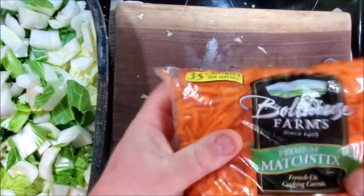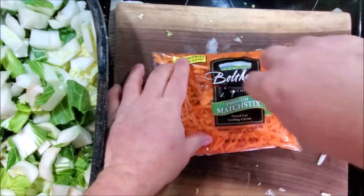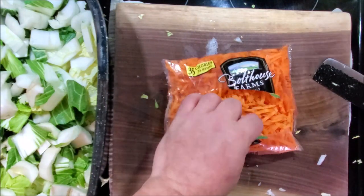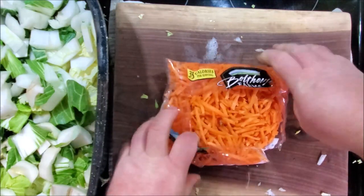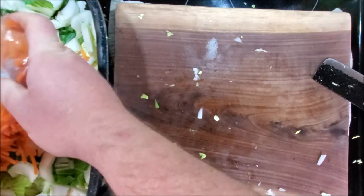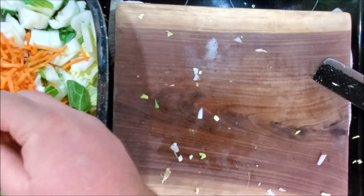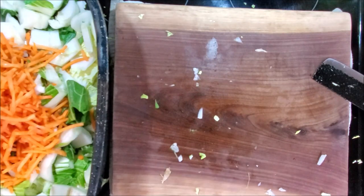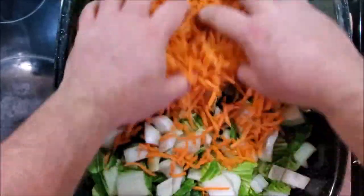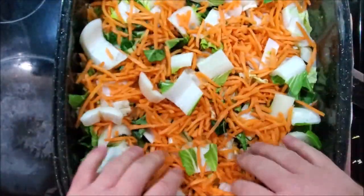I would have bought carrots whole and preferred to slice them, but with these food shortages Walmart only had shredded carrots — this is all they had in the fresh version. The shredded version will probably work out just as nice, maybe even better than what I was thinking.